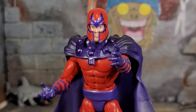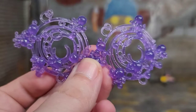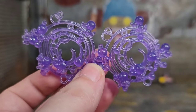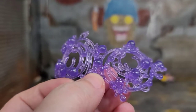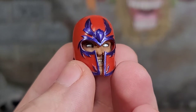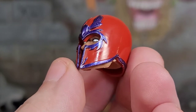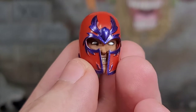Here we got boss man himself — Magneto. He comes with expressive choking-hands-style hands for using his powers, a pair of fist hands, and effect pieces we've seen many times before — this time in translucent purple with little chunks of silver glitter, so he'll blast you with purple glitter bubbles. Magneto also comes with an alternate angry head: white eyes, black eyeliner, teeth showing — he is pissed off. They did a pretty good job on the helmet sculpt, though the purple paint missed some spots.